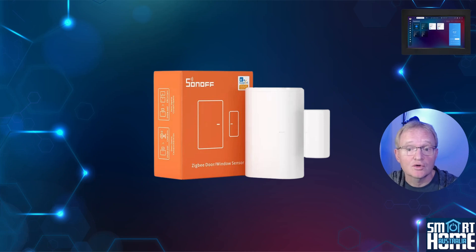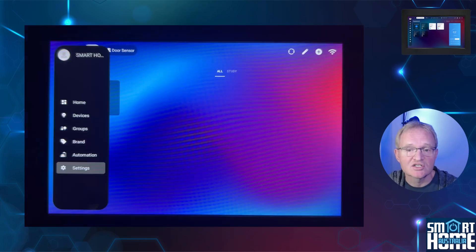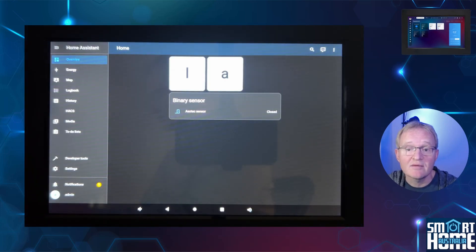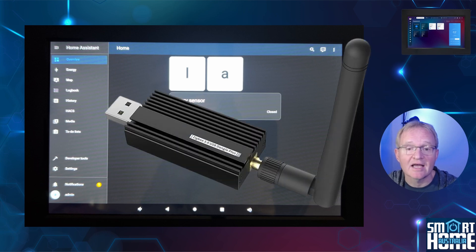Now let's add the Sonoff door contact sensor to Home Assistant. Press the settings cog in the left-hand menu and select Home Assistant. Remember that your username and password when entering Home Assistant for the first time is admin/admin. Once logged in, you'll be dropped into an overview dashboard. Notice that the Aotech door contact sensor is already shown, as it has been automatically synchronized. Now we need to connect our Sonoff door contact sensor to Home Assistant — but remember the Zigbee coordinator can only be connected to ISG or Home Assistant, so we've plugged in a Sonoff ZB dongle into the Anker USB hub.